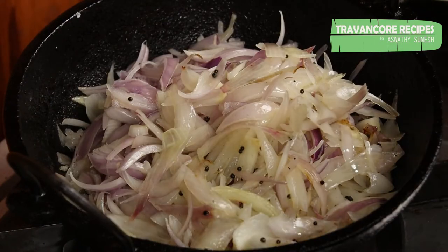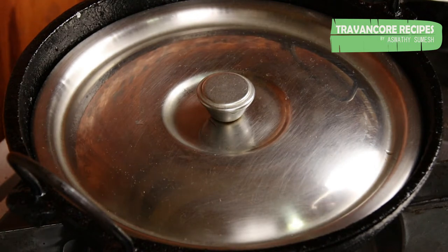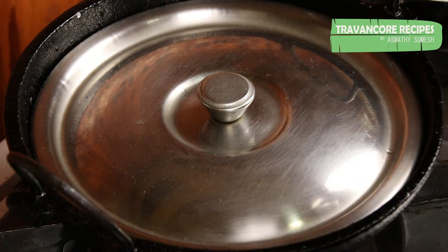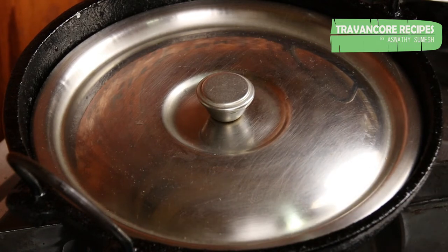We will add 1.3g of salt. This is the first half of the salt. We will add to the salt and then add 1.5g of salt.